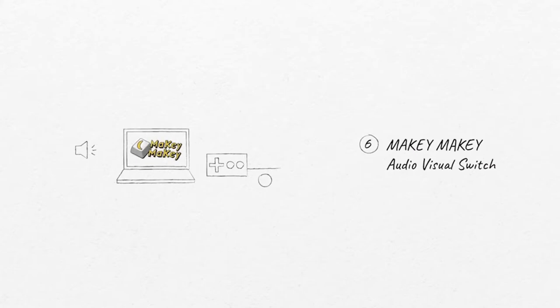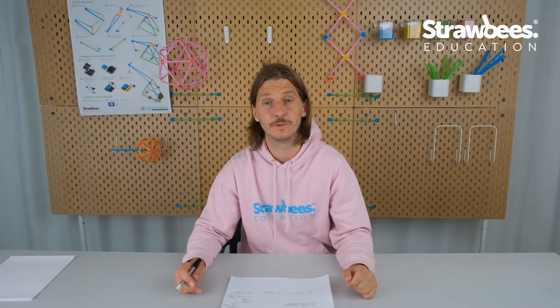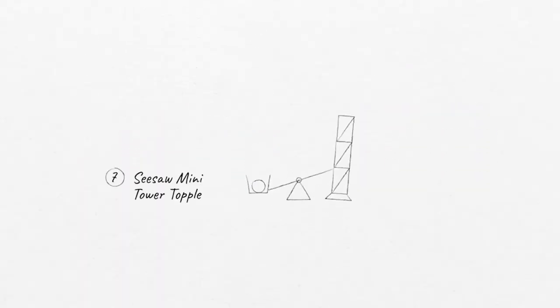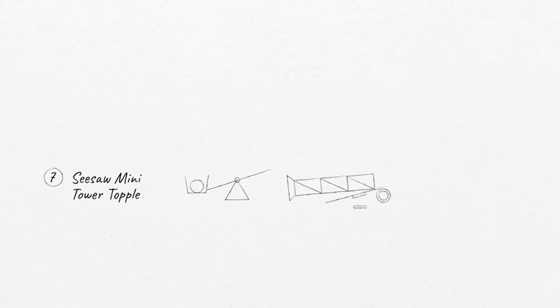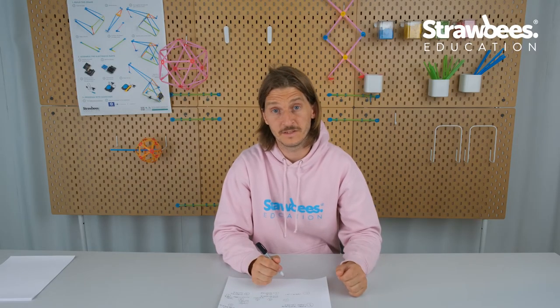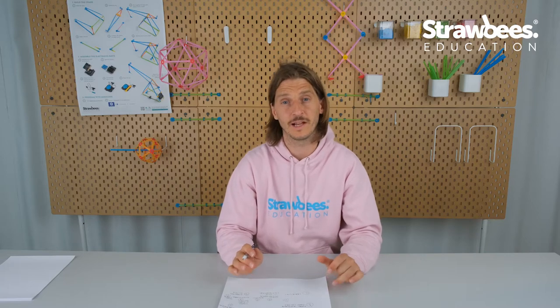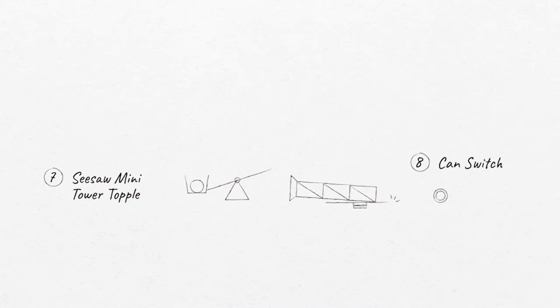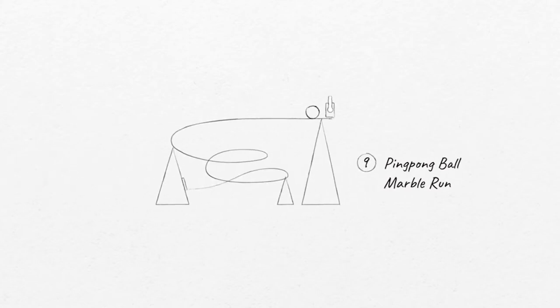That switch triggers audio plus video, because some of the best features of the Makey Makey is being able to activate your computer — make sound through Scratch and make some animations. Then the ball closes a seesaw, it topples over a small tower, and that closes a very interesting one-time switch built with a can, some cardboard, and aluminum foil. Very simple switch — the can just gets removed and then the switch closes, which is very fail-safe.